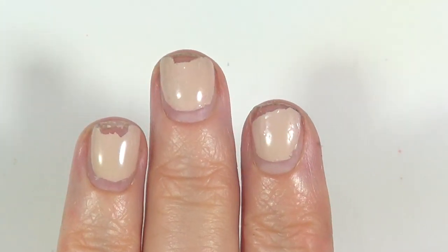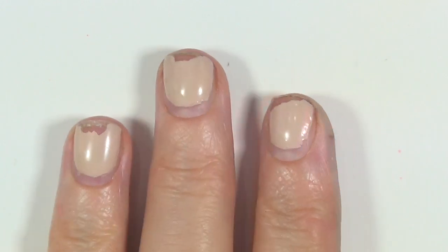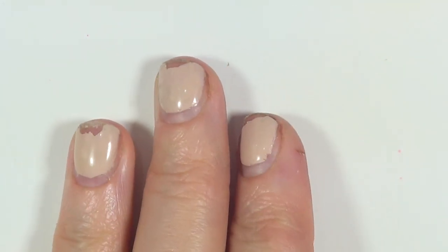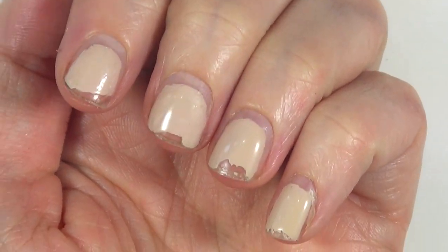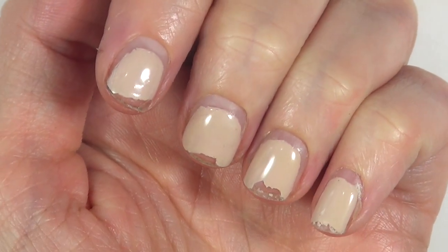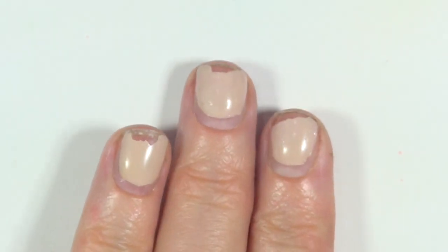The manicure looks fine for the first couple of days, but then the tip starts to chip off, even if you seal it with a top coat on top. Also, my nails didn't feel as strong as they usually do with gel nail polish — they would bend easier.